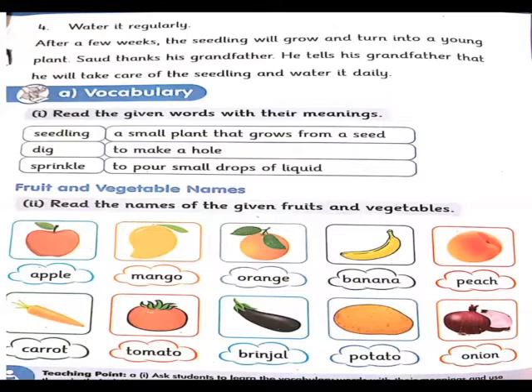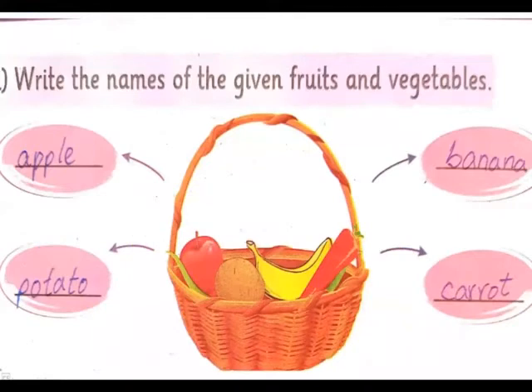Next page پہ vocabulary کی third exercise ہے: write the names of the fruits and vegetables. ایک basket ہے جس کے اندر fruits and vegetables رکھی ہوئی ہیں۔ Apple کے ساتھ potato رکھا ہوا ہے، پھر banana ہے اور banana کے ساتھ carrot ہے۔ Fruits and vegetables کو آپ نے arrows کے ساتھ ان کا نام لکھنا ہے اور ان کو learn کرنا ہے۔